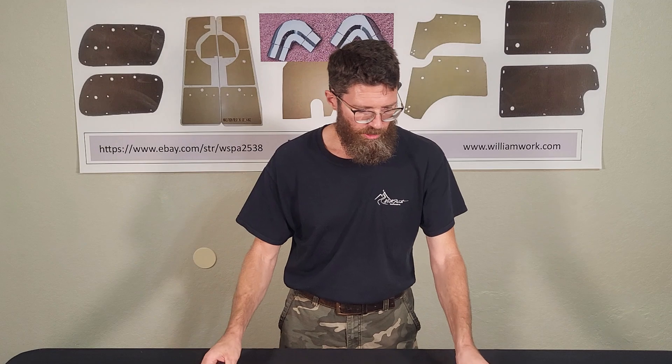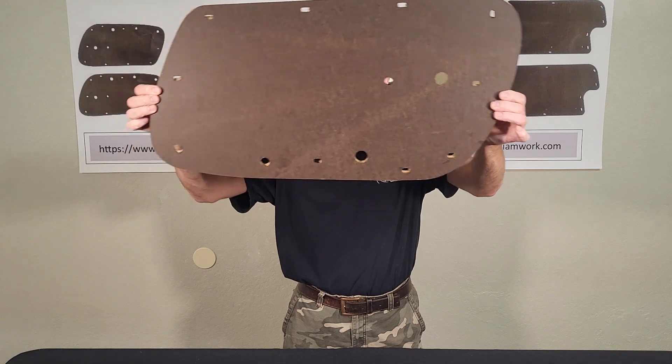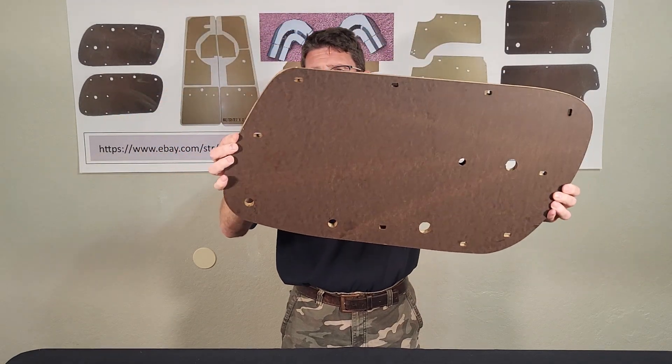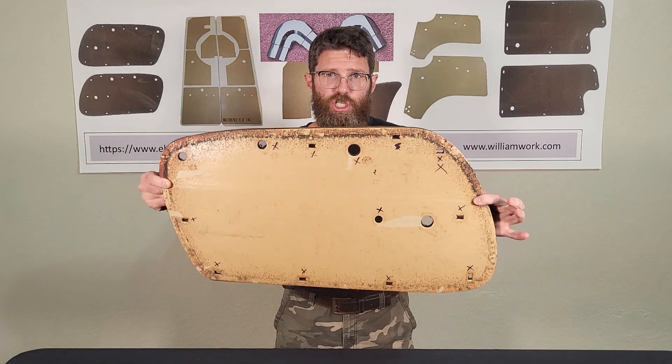This is high-density fiber board — it is smooth on both sides. When I lay the template across here, you can see the light through here. We can see all light, so the holes all line up and the shape matches the original template.